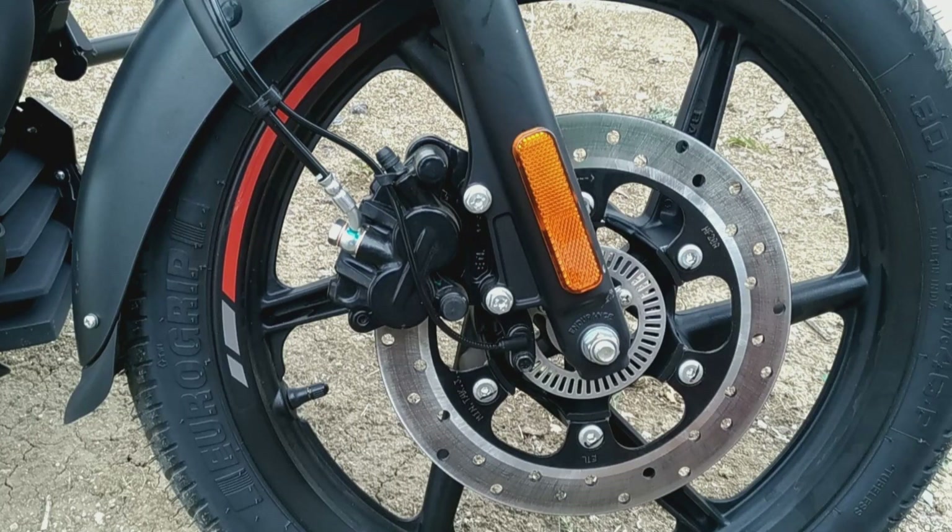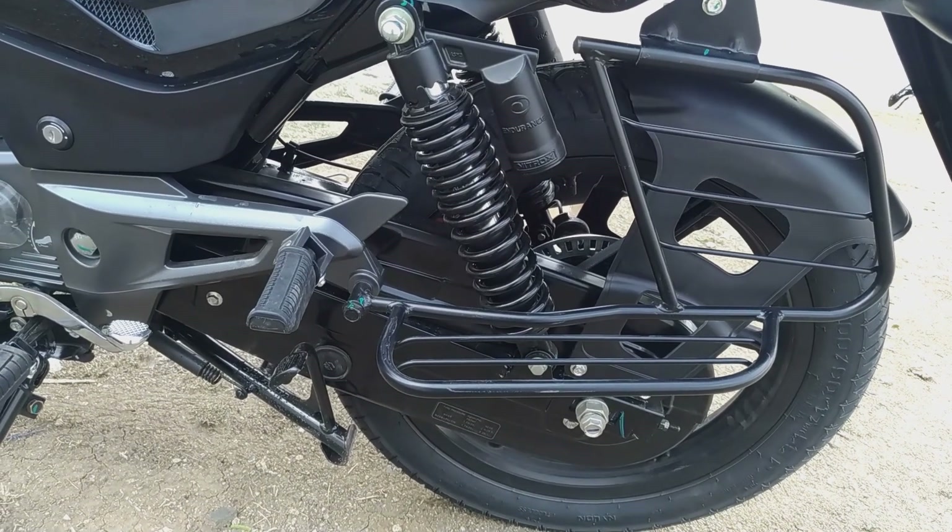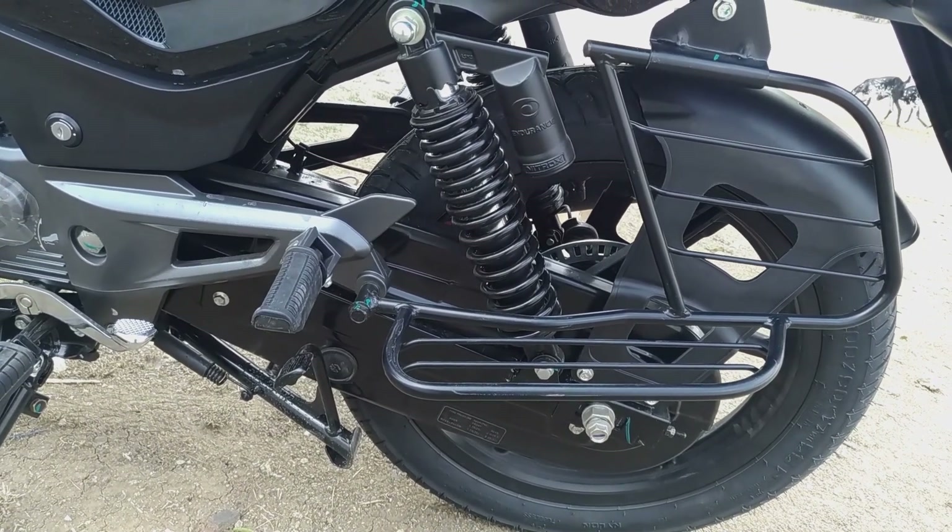We switch the wheels to the front. We switch the ABS technology and the back side brakes. These brake switches work with the bike. I use these for the back side, and I also have a foot rest.